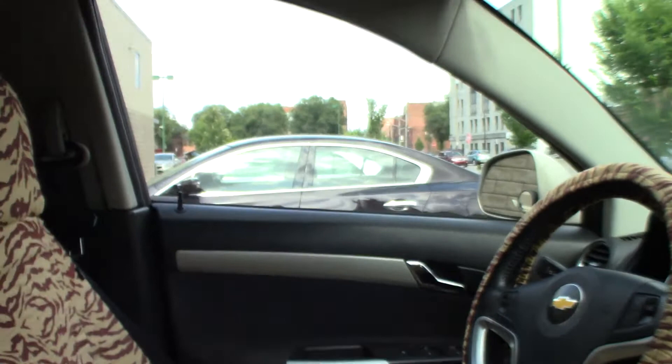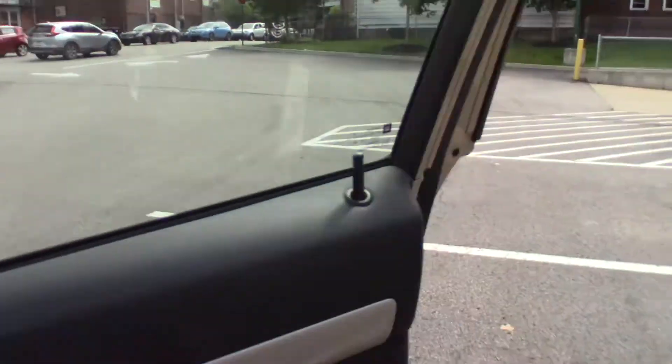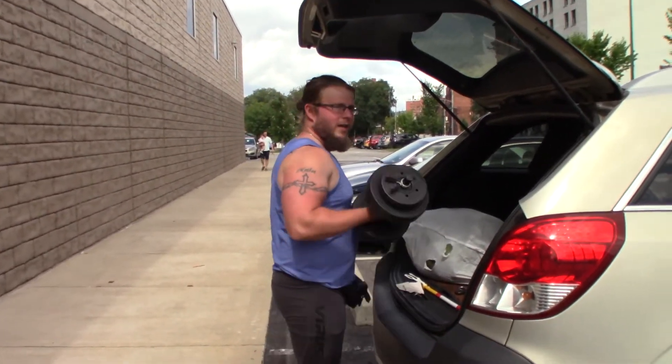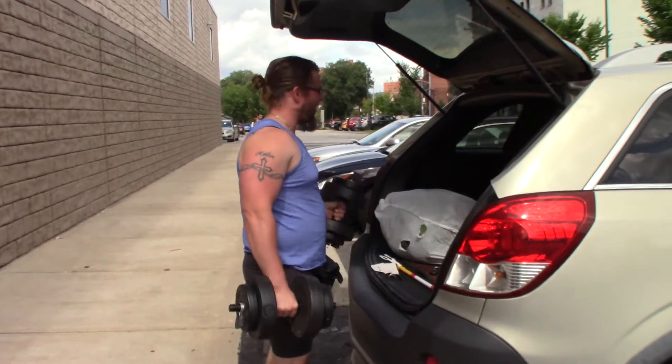Hey guys, where did Kevin go? Where could he be? I'm going to get a sick pump. I lied to you guys. There's going to be a little fitness in this video.